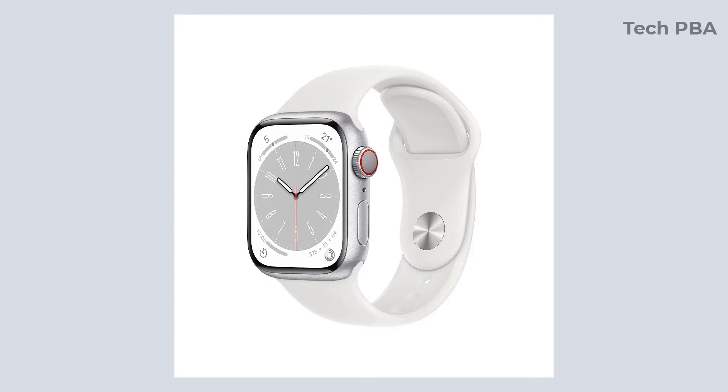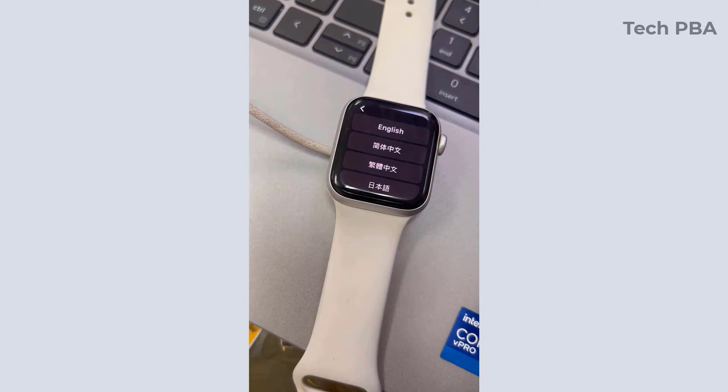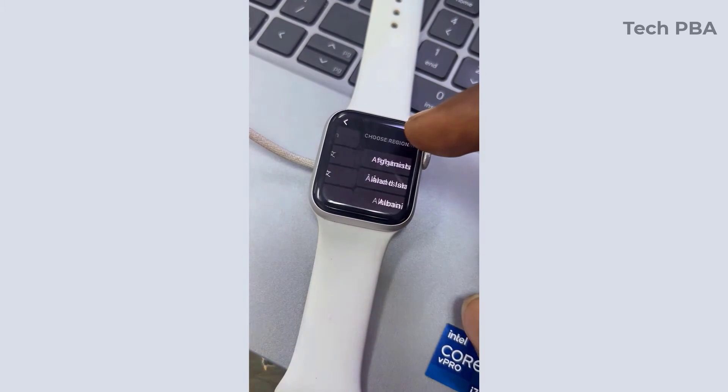Hello guys, welcome once again to my YouTube channel, this is TechPBA. Thanks for joining me. Let's go through the process of pairing an Apple Watch to an iPhone 14.